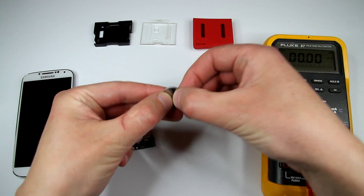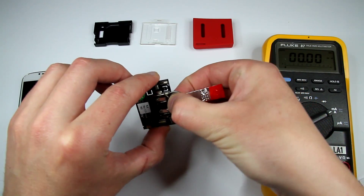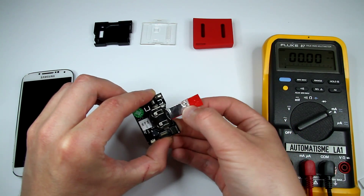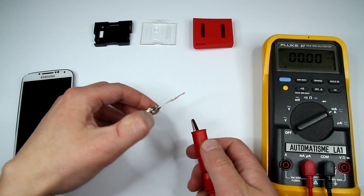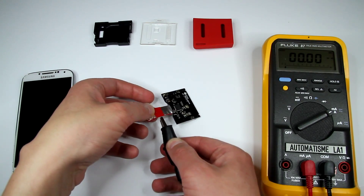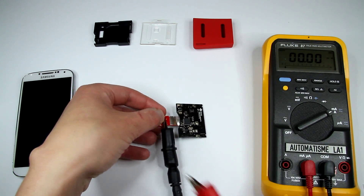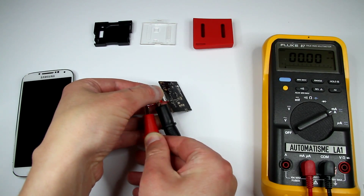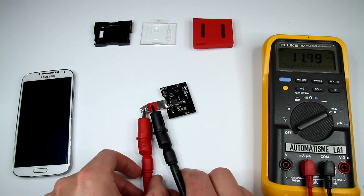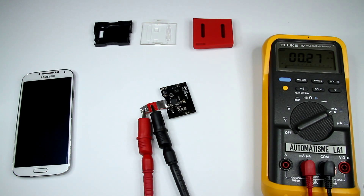First of all we put this together and insert it in the battery compartment. We attach the alligator clips. There is some current — we can see some current going already, and we see the LED blinking.